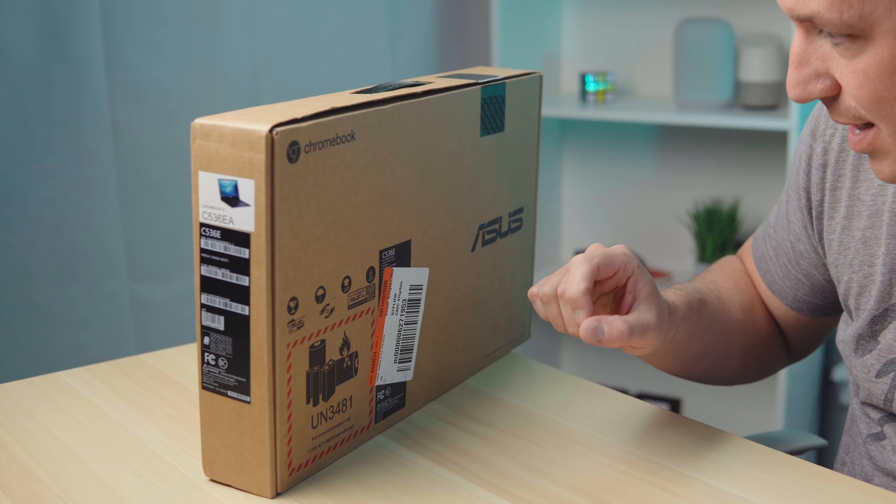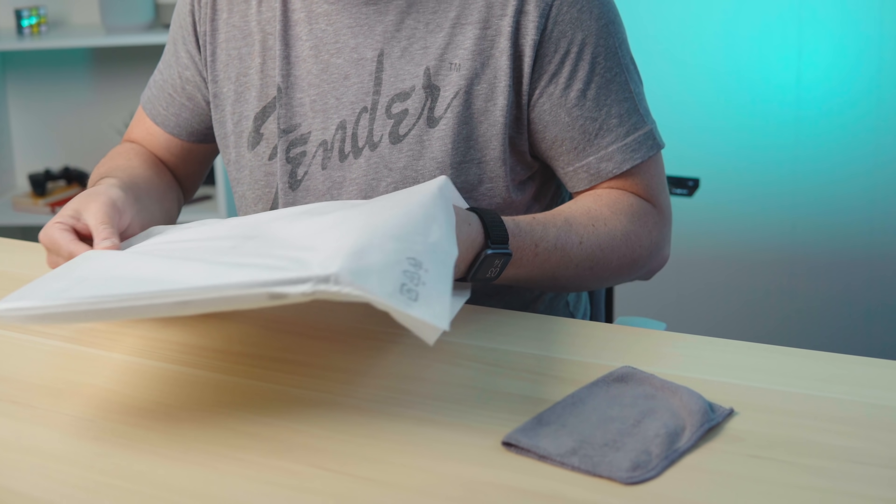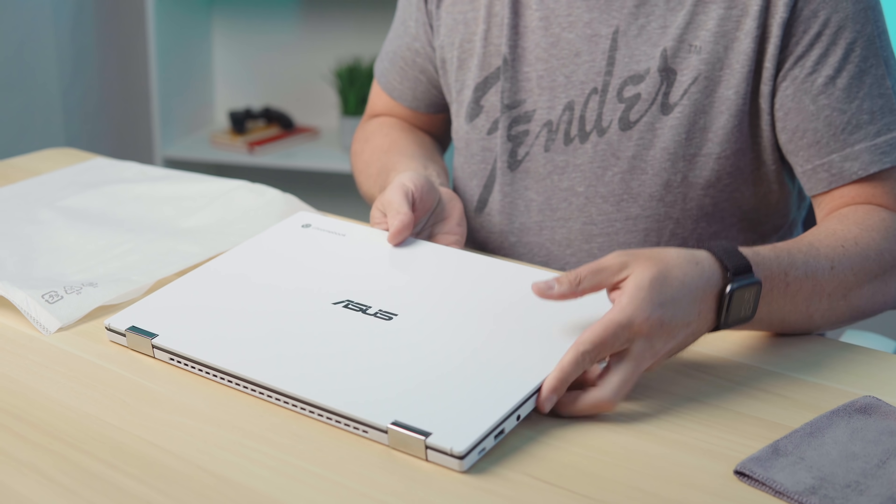I do want to tell you the exact number of the processor here — this is a Core i3, a dual core Core i3. It is the 11th Gen i3-1115G4. The reason that's important isn't so much that you know the exact processor number. It's to know that it's dual core. As I talk about this Chromebook and what it's capable of, that's important to note because there are quad core versions coming in the Core i5 and i7. This thing is absolutely smoking those other Chromebooks.